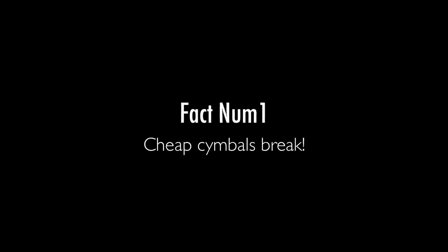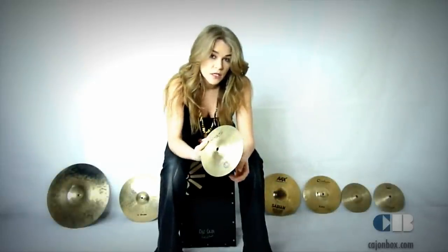My first cymbal that I ever bought was the Stag SH 8-inch medium splash. It was the cheapest one in the store, and I just wanted to try it and see how it goes. It breaks — every four or five months I had to get a new one, meaning every four or five months I had to spend 15 to 20 quid. After a year or two, I'd pretty much spent the equivalent of a really good quality cymbal on cymbals that had all broken. So you can understand why I suggest you invest in a good quality cymbal if you can.